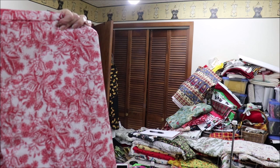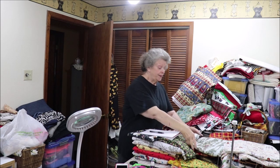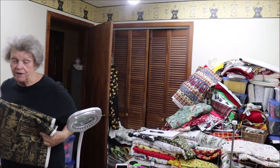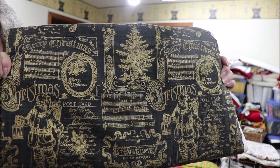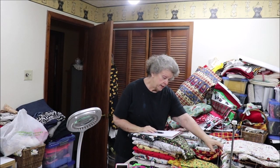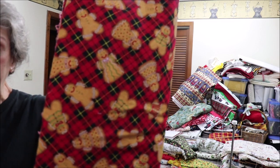I have enough of the soft twirl left for two aprons. The next one I love — there's enough of this for three. It's like blackboard fabric and the writing is in gold. It's very pretty.